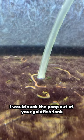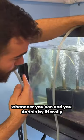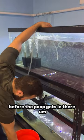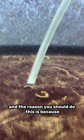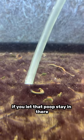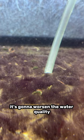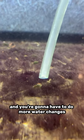I would suck the poop out of your goldfish tank whenever you can, and you do this by literally sucking on a tube to start the siphon — but obviously release it from your mouth before the poop gets in there. The reason you should do this is because if you let that poop stay in there, it's going to disintegrate, it's going to rot, and it's going to worsen the water quality.